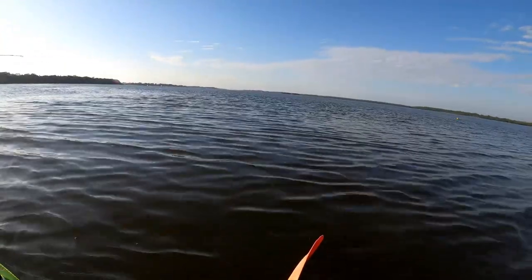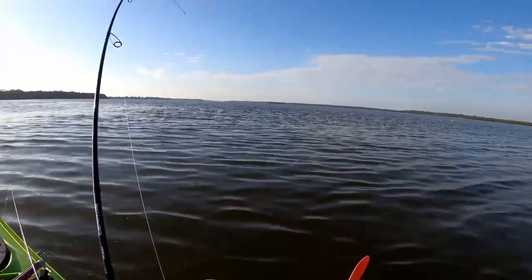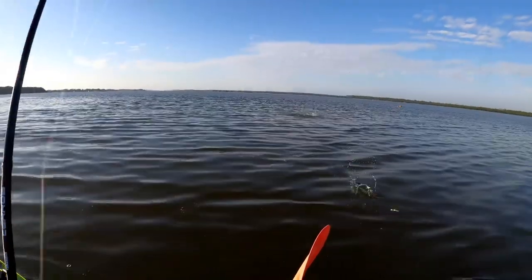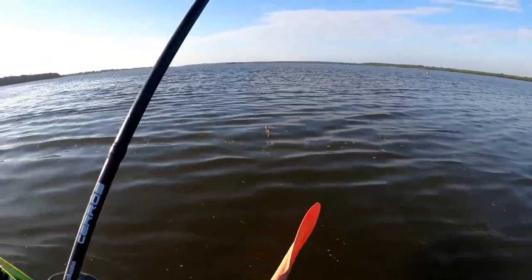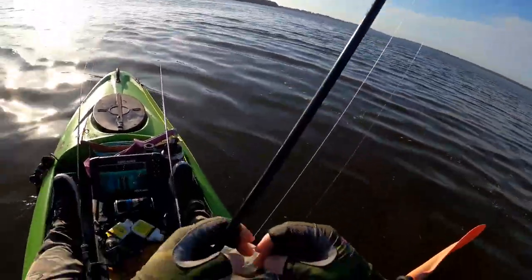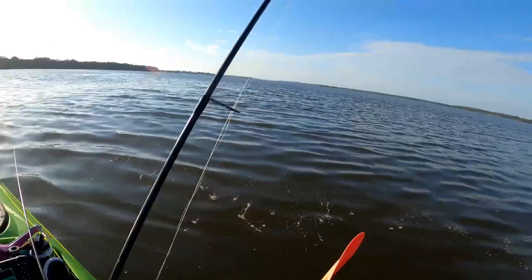We had to tease that bloke onto there — he had a few goes at it. What are you buddy? Hopefully not a long tom... it is a long tom. I thought that might have been by the way he attacked it. We don't really want to catch those guys — too many teeth for the kayak.